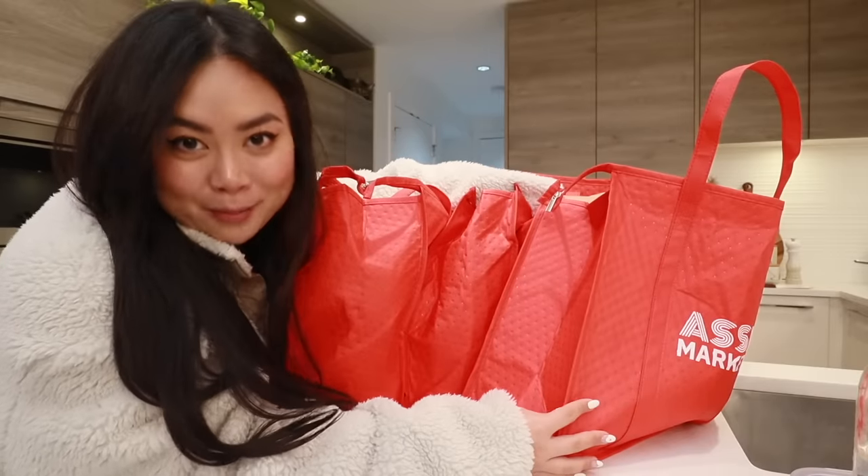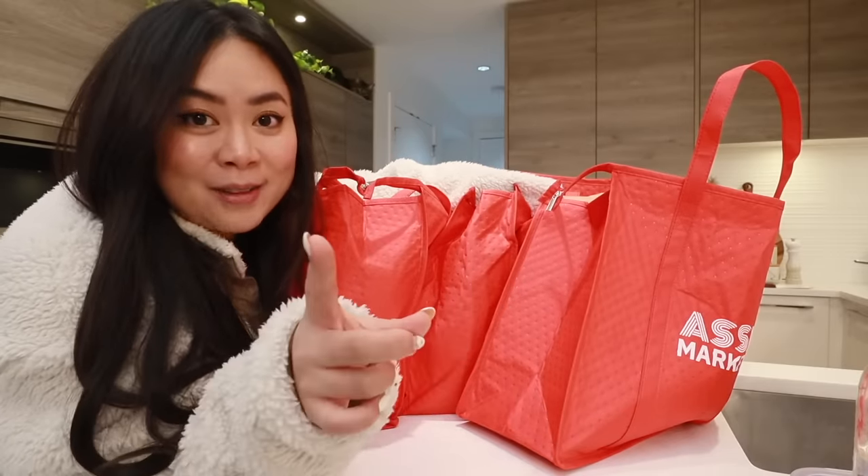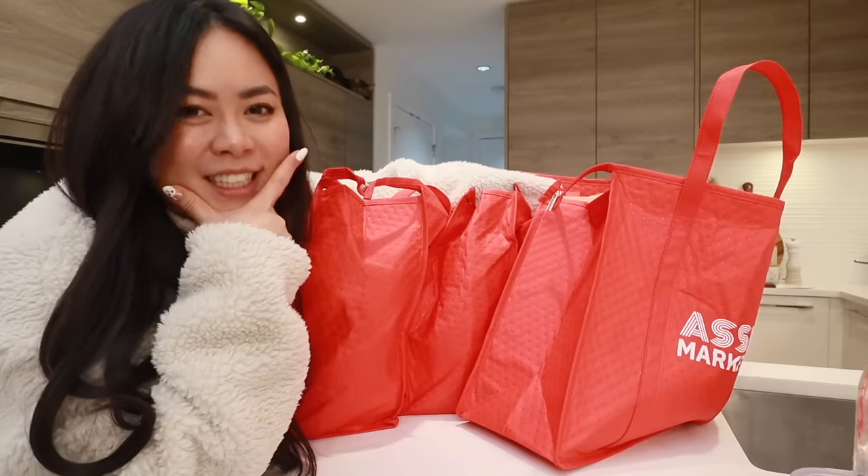I'm cooking for 10 plus people tomorrow — we're making around 10 to 12 dishes. I'm cooking for Dom's grandma and his aunt for the first time ever. I'm kind of nervous, so let's cook together.